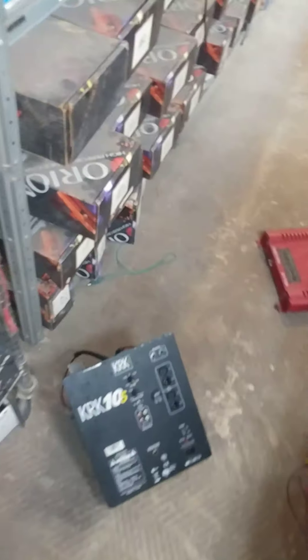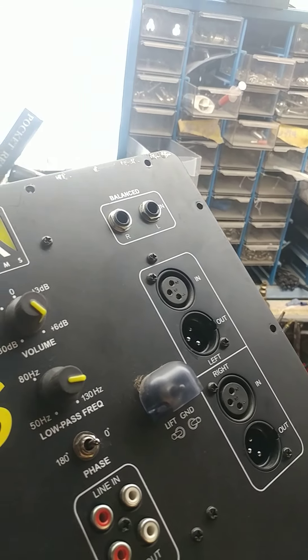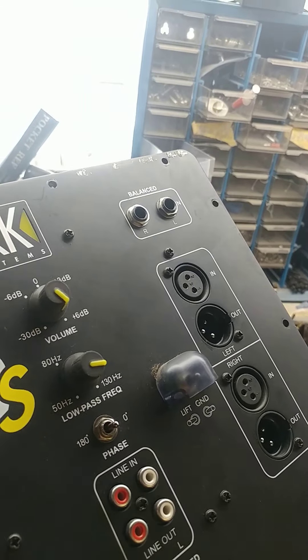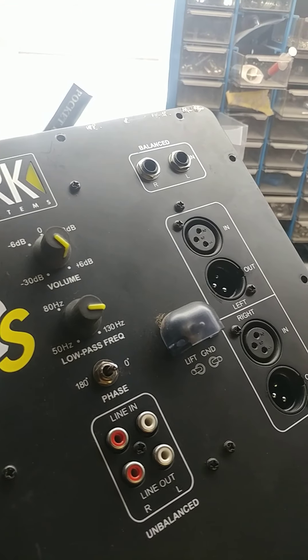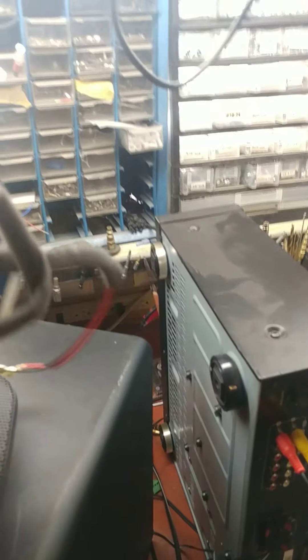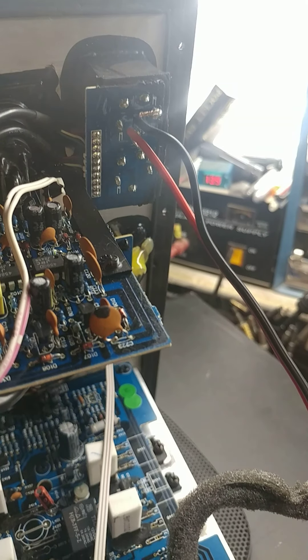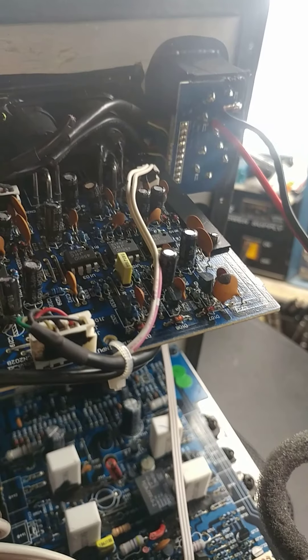I gave him the quarter inch connection. Quarter inch can be used for signal or as a speaker connection in PA, which is what they use it for. I found a 16 gauge cord that fits right into the quarter inch, and then on the back I toned it out to figure out which pins were tip and which was ring — tip being positive, ring being negative — though it doesn't matter because it's an AC signal.